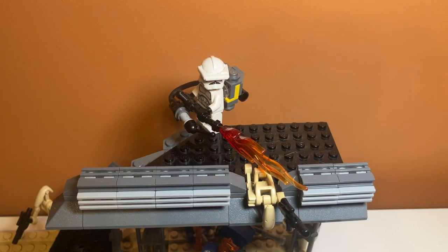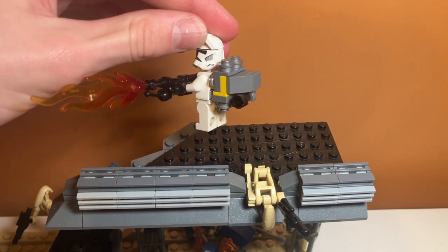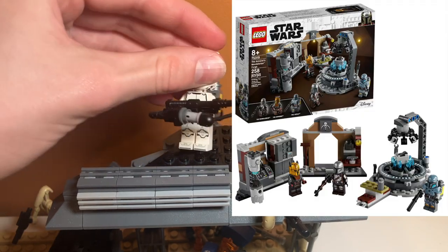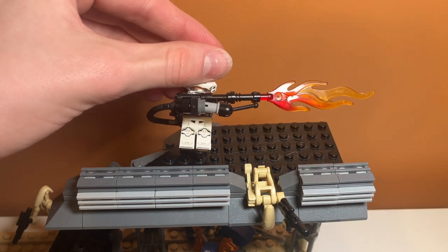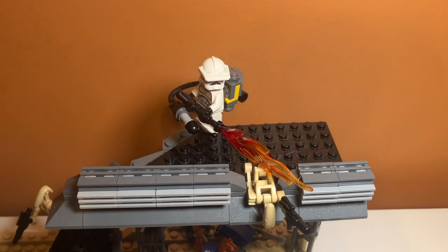On top of the second bridge section, I have a clone flame trooper, which I did use a custom design — this is partly from a Mandalorian battle pack in the Armorer's Mandalorian Forge. And I built a custom flamethrower with different pieces. I think it looks super cool. He's kind of blasting a battle droid through the bridge. I don't really know how a flamethrower destroyed a stone bridge like this, but I think it looks super cool with the droid hanging off of it.